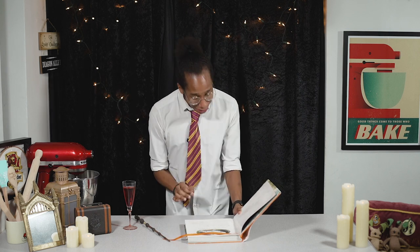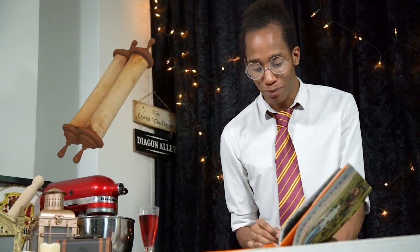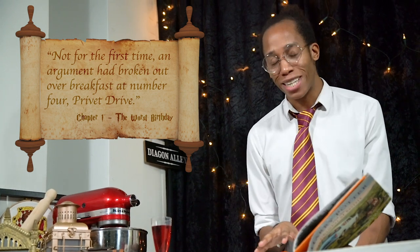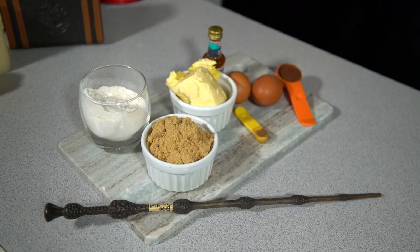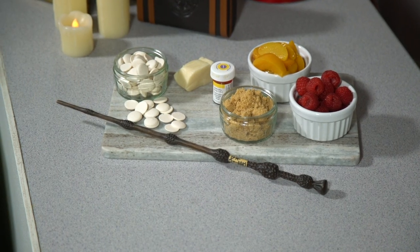We literally don't need to look far at all because the first recipe is in the first sentence — that's a pretty good sign of things to come! Not for the first time, an argument had broken out over breakfast at number four Privet Drive. Later on in the chapter it mentions fried eggs and bacon in a frying pan, but just making a savory breakfast is a bit too plain for my Harry Potter Kitchen, so we're going to transform some desserts into our breakfast. All of the ingredients and measurements can be found on my website bradleybakes.co.uk — the link is down below in the description.